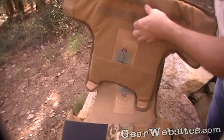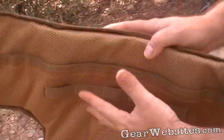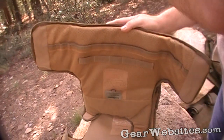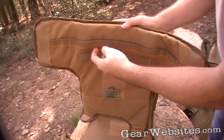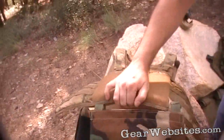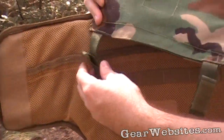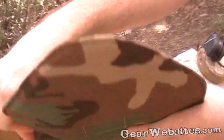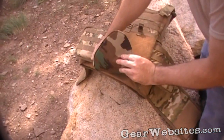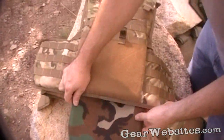There are small PALS webbing attachment points on the inside of the front for wearing additional armor — like a groin protector. We happen to have a woodland groin protector here. It attaches in this area; the straps wrap through the internal webbing, reattach to themselves, and hang it down in front. It has a level 3A soft armor insert for ballistic protection — additional shrapnel protection.